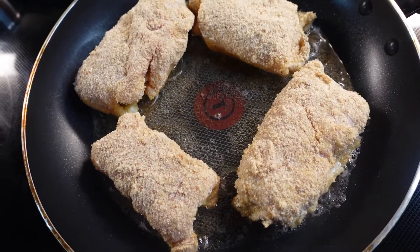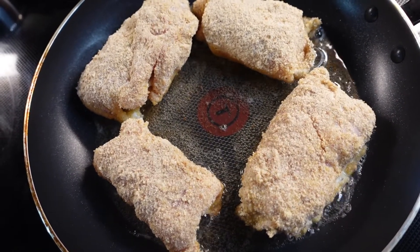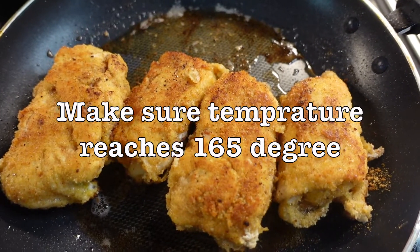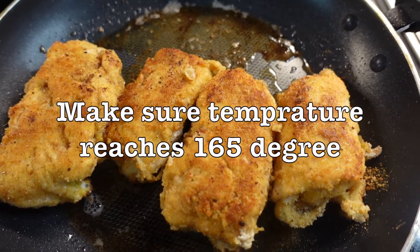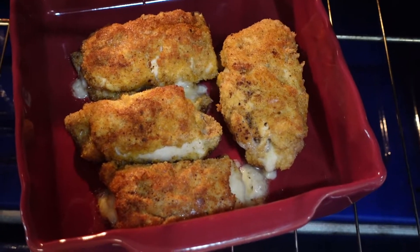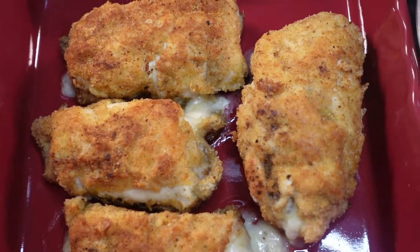You can finish cooking in the frying pan or you can brown each side and finish cooking in the oven. I'm going to put these in the oven for 15 minutes at 350 degrees and it's ready. Look at the cheese melting out of it — this will go so well with my cream sauce.